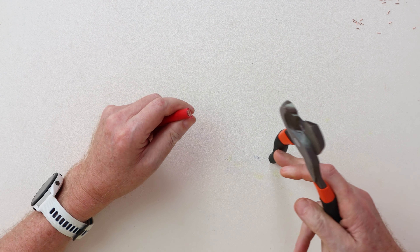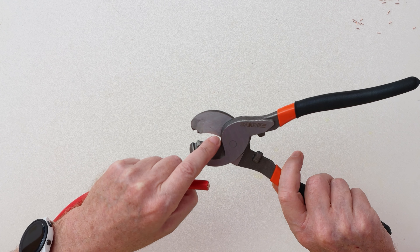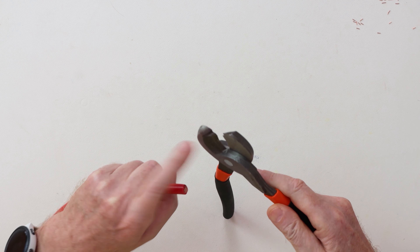Yeah, this is sharp. You can sharpen this — it's made where two flat surfaces go off one another and you can sharpen it here and here.